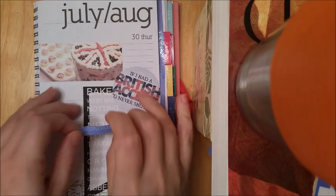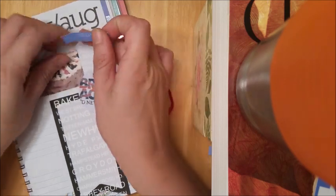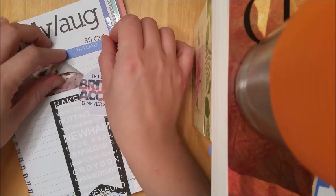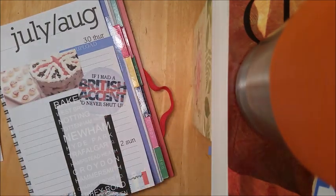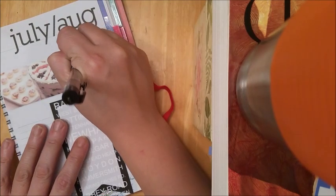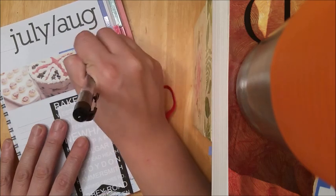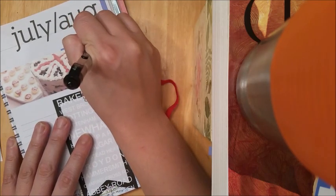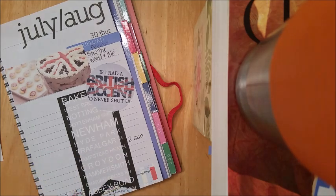I'm just going in and putting in a few more little tabs up here. I'm going to be uploading my book review of Between the World and Me on Thursday. If you have not read that book yet and you are an avid reader, I really recommend you check it out. It is nonfiction, but it is such a great book — we'll get into more of that on Thursday's video.